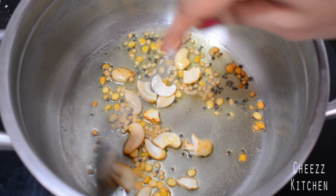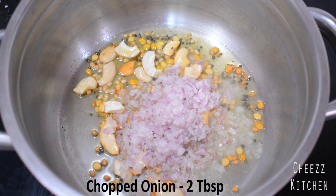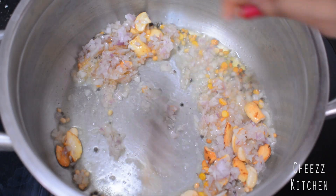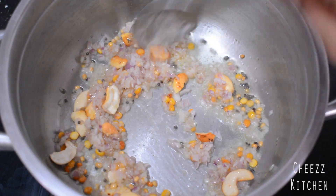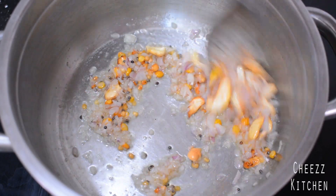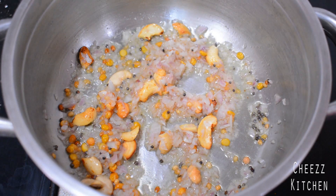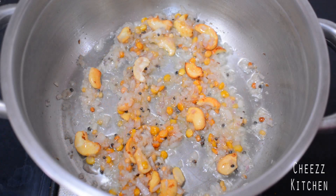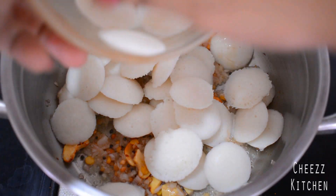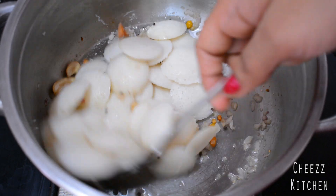Now it has changed colour and I'm going to add just about a tablespoon of finely chopped onions. It's up to you — you can even omit onions. I like it because onions and ghee really go well together; it makes it really yummy. So it's been a minute. I'm going to add Idli and mix well, letting it coat with the other ingredients and ghee.